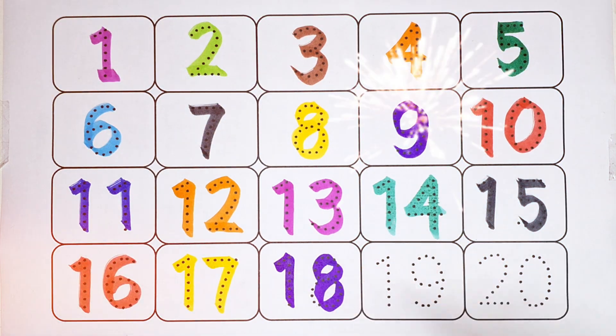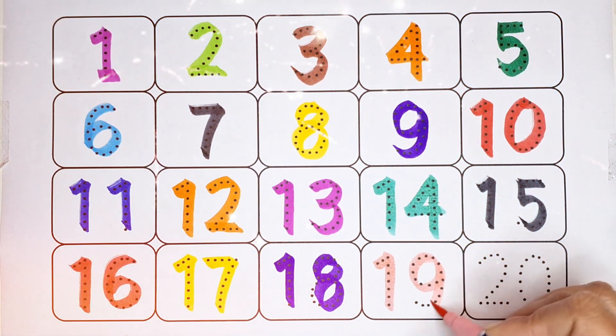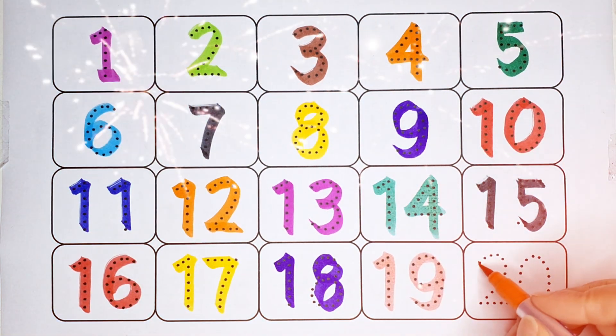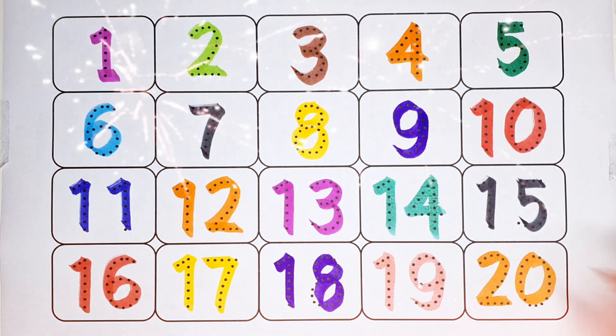18, number 18, light pink color. 19, number 19, orange color. 20, blue color.